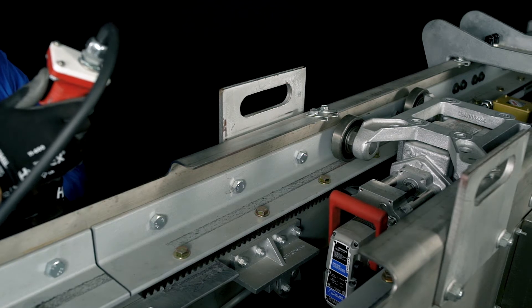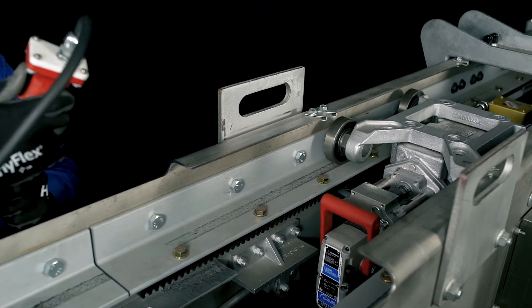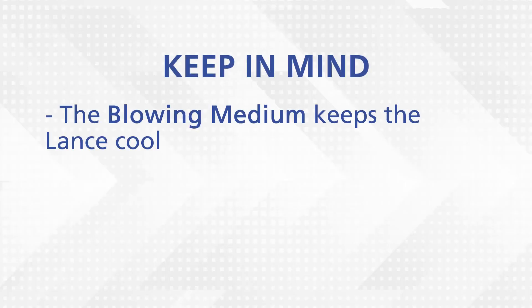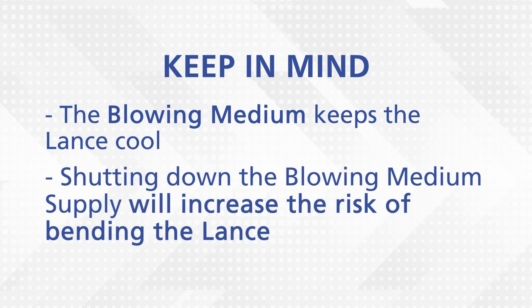If more force is needed to retract the carriage, the blowing medium supply may need to be throttled down to reduce the resistance pressure. Keep in mind that the blowing medium keeps the lance cool, and shutting off the blowing medium supply will increase the risk of bending the lance.